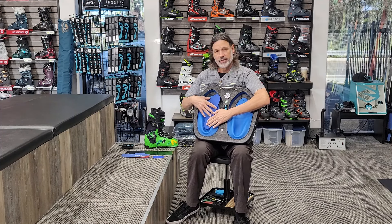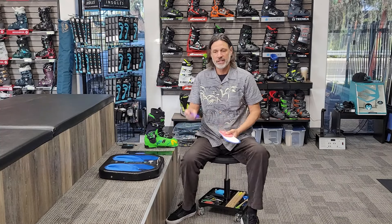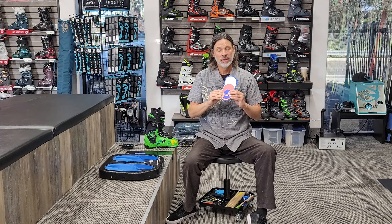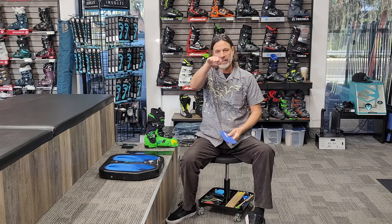Once that cools off I pull it out, and the next step is taking one of these little guys — I just call them eggs. This is what we call the posting that goes on the heel. I'm able to flatten that little piece out so now we have a nice flat surface underneath the heel with no rocking back and forth. It's that simple.